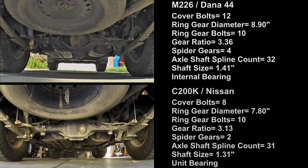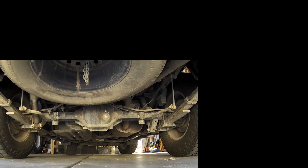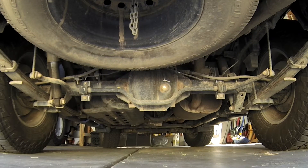However, most Xterras and Frontiers are automatics without the Pro4X package, meaning more Xterras and Frontiers have the C200K than the M226. And yet Nissan shops report more problems with the M226 than the C200K. The C200Ks are so trouble-free that it's actually hard to find posts about them, even on Nissan forums.